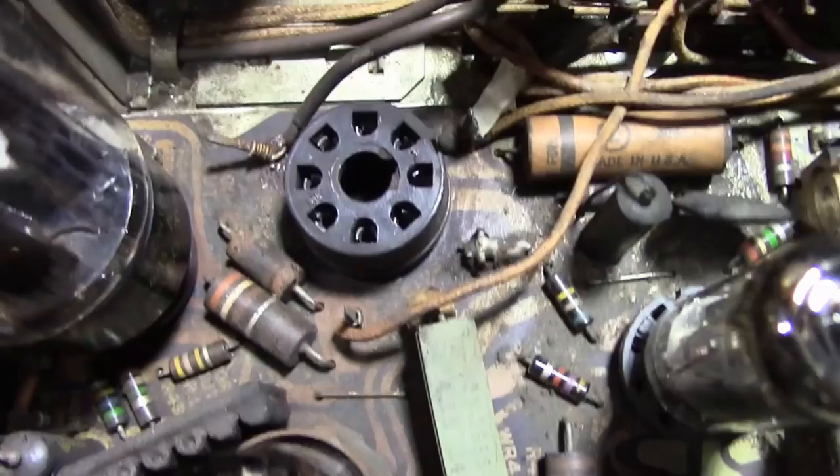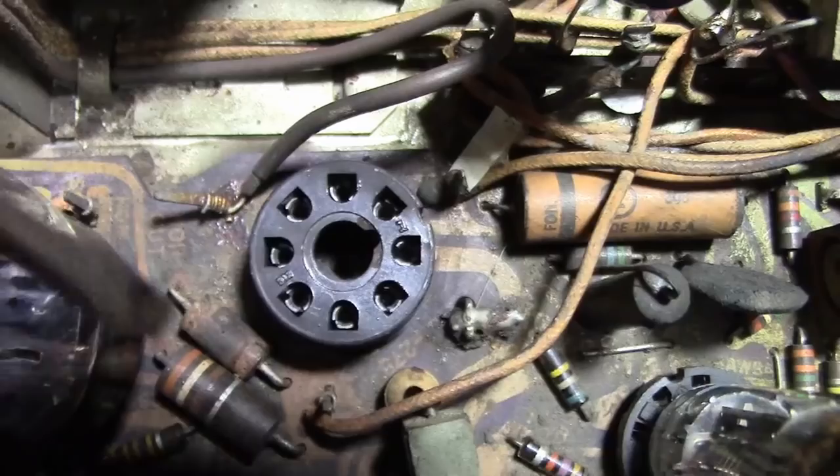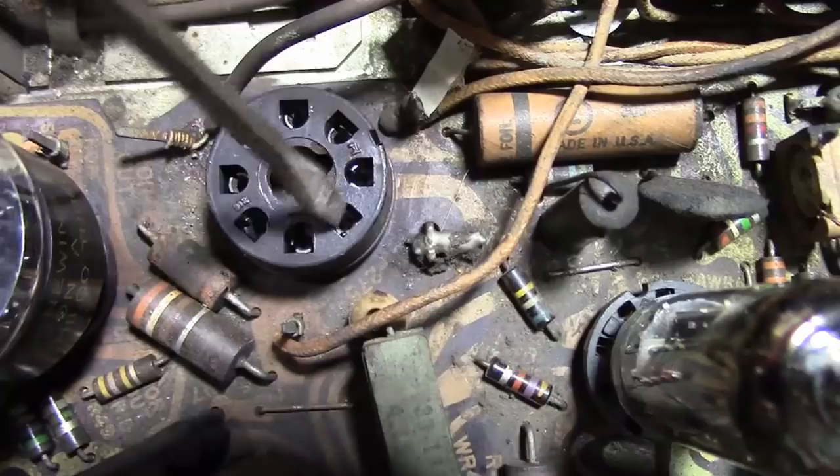Here's a close-up look at that octal socket - these are the two filament pins. There's no obvious issue from the top, and I just cannot get at it from below because there's a piece of metal covering it. What I'm thinking is to just heat these pins up from the top, thinking there may be a cold solder joint down below and it'll reflow.